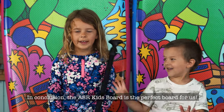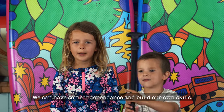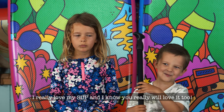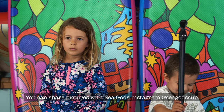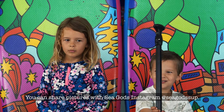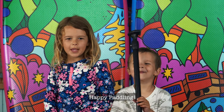It's easy to open the clasp and pull it up one knuckle above your head. In conclusion, the ASR Kids Board is the perfect board for us. We can have some independence and build our own skills. I really love it and I know you will really love it too. You can share pictures on Seagod's Instagram. Happy paddling!